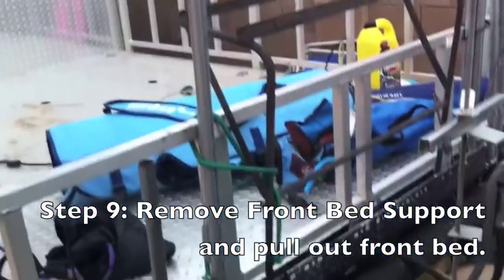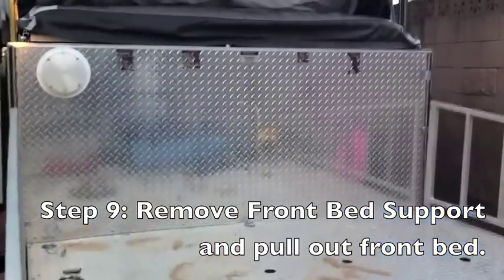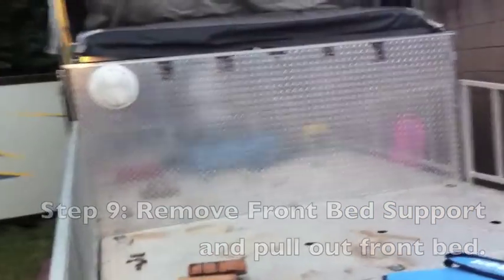Now we need to get the front support off of the front part and put them up in the holes, then pull the front bit out. Now we've got the back done and the front done, so we just go over to the side pop-out and pull that out.